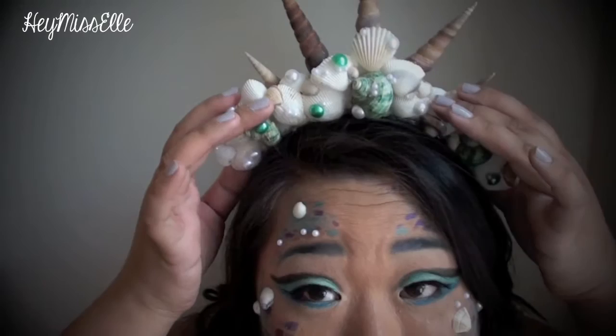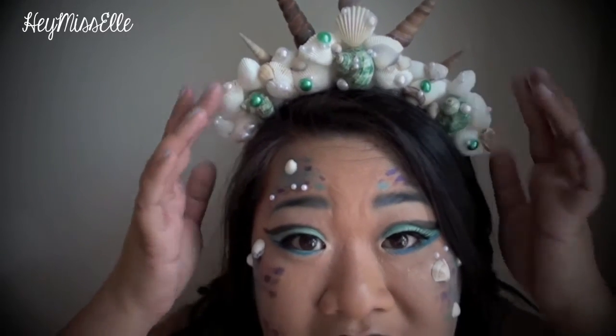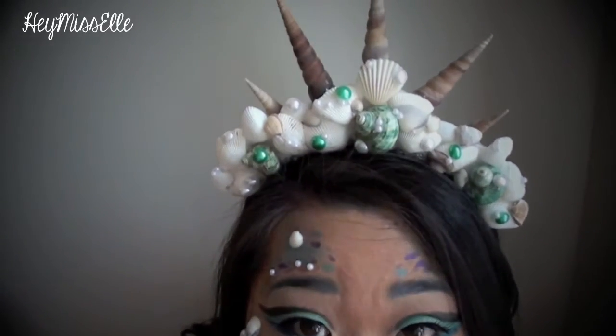Hey guys! Welcome back to my channel and today I'm going to show you how to make this beautiful mermaid crown. It looks really intricate and detailed but I promise you it's so much easier than it looks, and I'm going to take you right through the tutorial so enjoy!